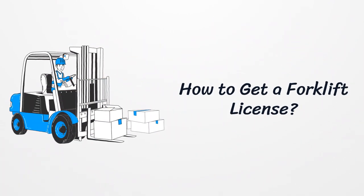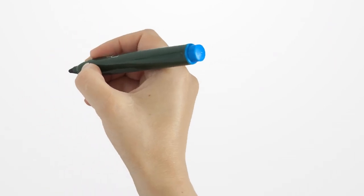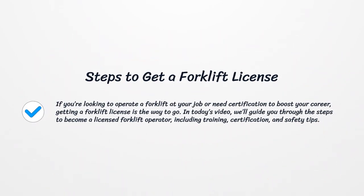How to get a forklift license. If you're looking to operate a forklift at your job or need certification to boost your career, getting a forklift license is the way to go. In today's video, we'll guide you through the steps to become a licensed forklift operator, including training, certification, and safety tips.